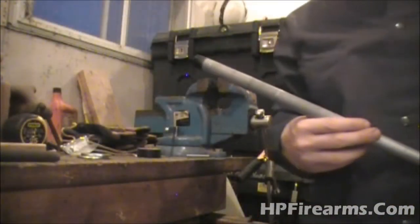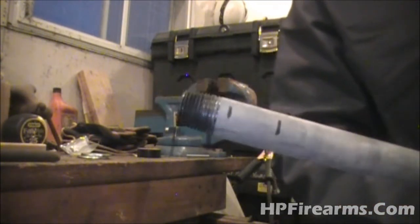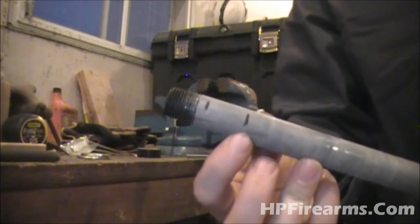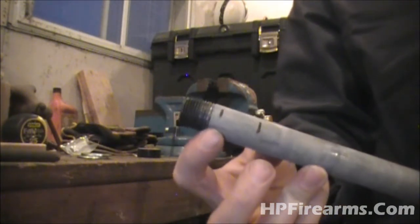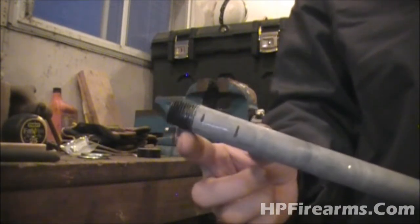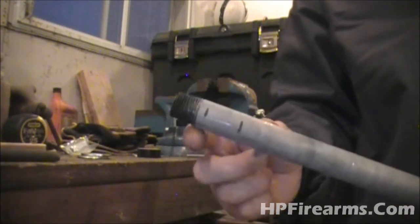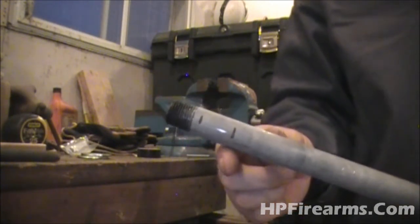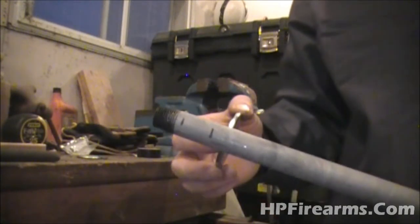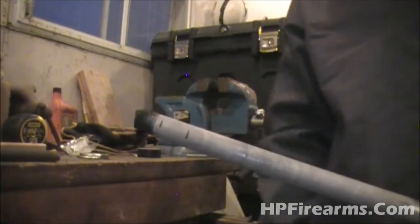I'm getting ready to weld the pipe. I've made two marks on there — one is one inch in and the other is two inches in. We're going to put two washers on here. The top washer is going to be the base for our platform to set on when we put our steel platform on. The bottom one is going to set on top of the bearing to help hold the rod up, so that way we have a gap in between.